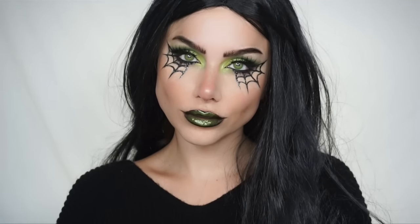Today I'm going to show you how to recreate this look — a great Halloween option by itself or for a witch. I love the spiderweb detail and the pop of green; I think it's so pretty. So let's get started.